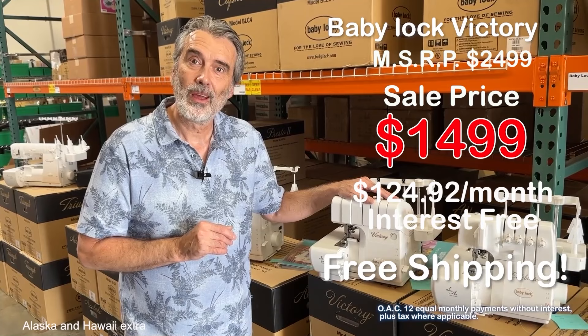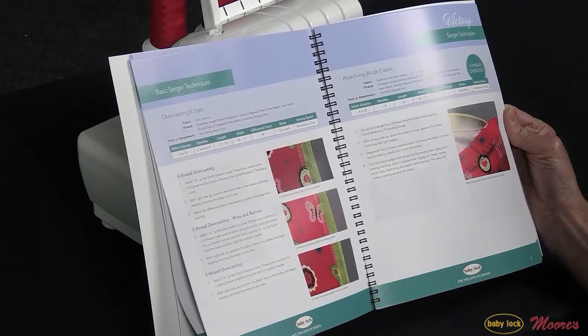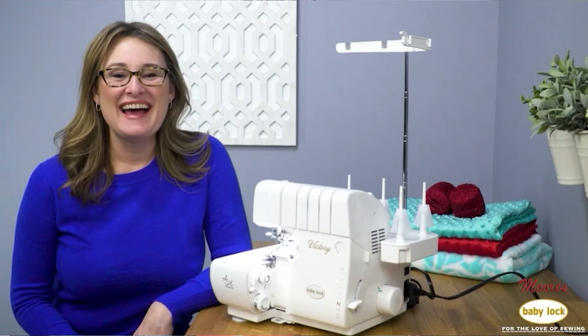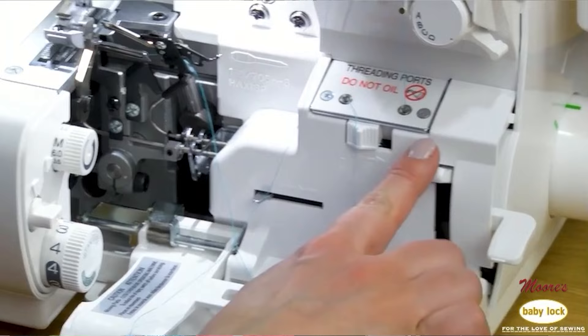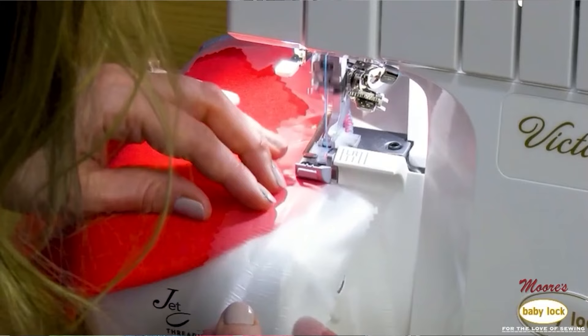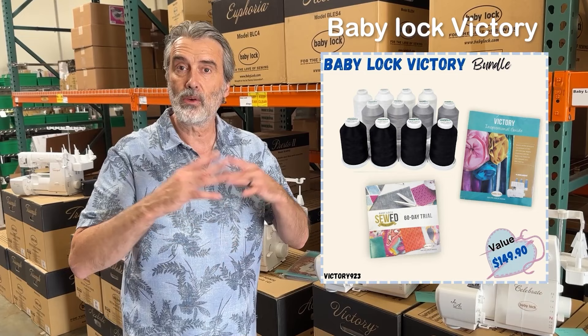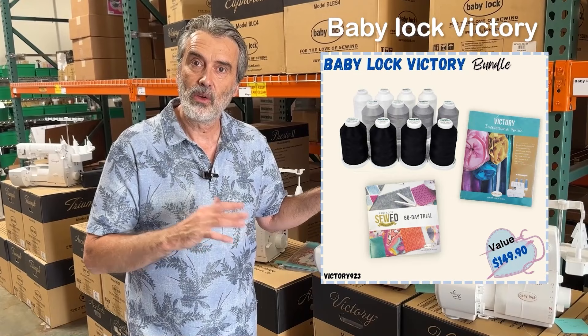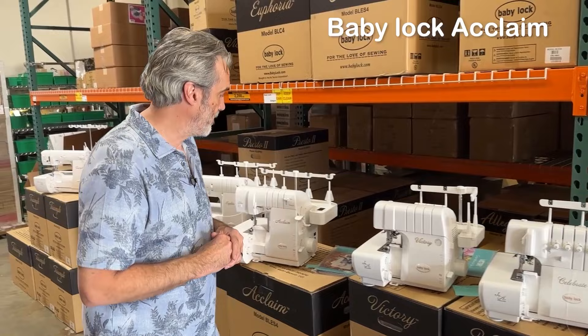We're including a very special bonus with the Victory: inspirational guides made specifically for the Victory, which are full-color step-by-step instructions on how to do everything on this machine. That combined with Baby Lock's Love of Knowledge — an online membership with video lessons and an abundance of information specifically for your machine and techniques. We're also including several Madeira AeroLock threads to complete the package. Click on the link to order, or if you have a question, call us at 1-800-865-9664.